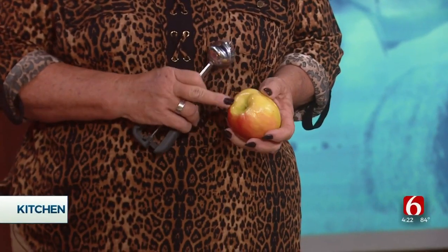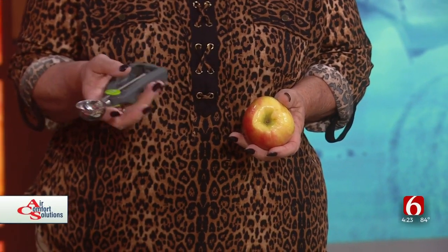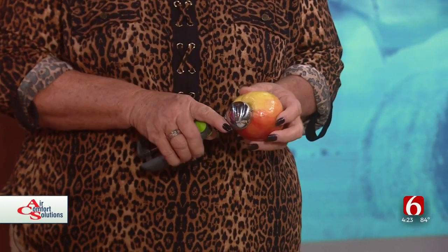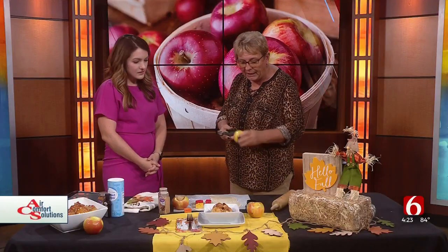For example, they have apple corers that'll take these out, or if you have some of these cookie scoops, you can use that. You're basically going to take out that center core, take the seeds out, and then leave the bottom.